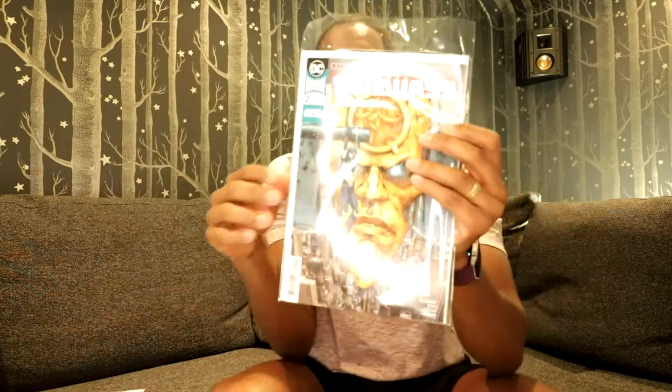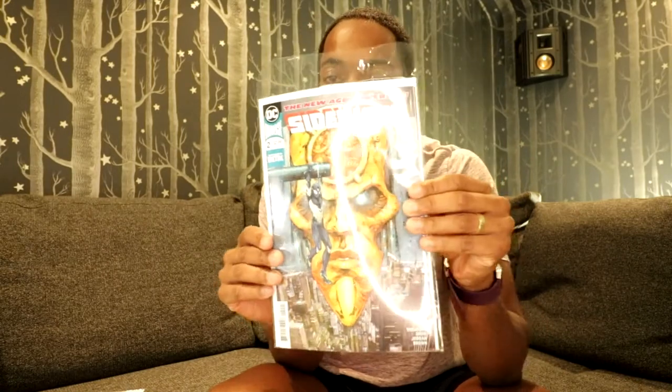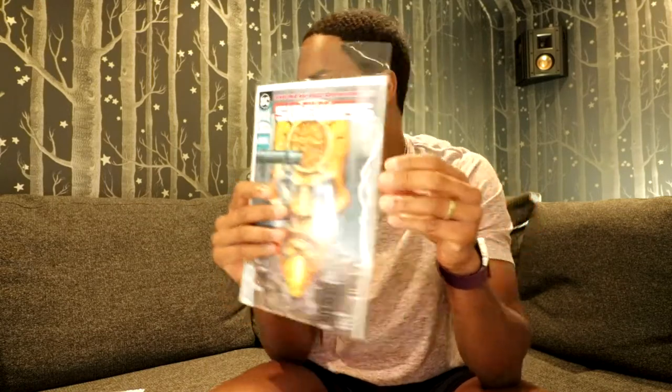You can get the generic bag and boards versus the more expensive Gerber Mylar bag and boards. Holding both in your hand you will feel and see the difference — the Gerbers feel better made, the bag is crystal clear, and the boards are thicker. The generic cheaper bag has a film to it, it's not as clear, and the boards are thinner, so less protection against bends and creases.